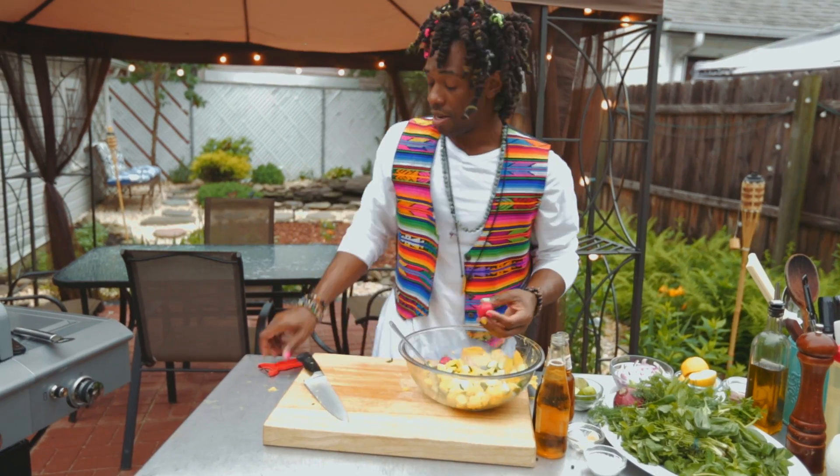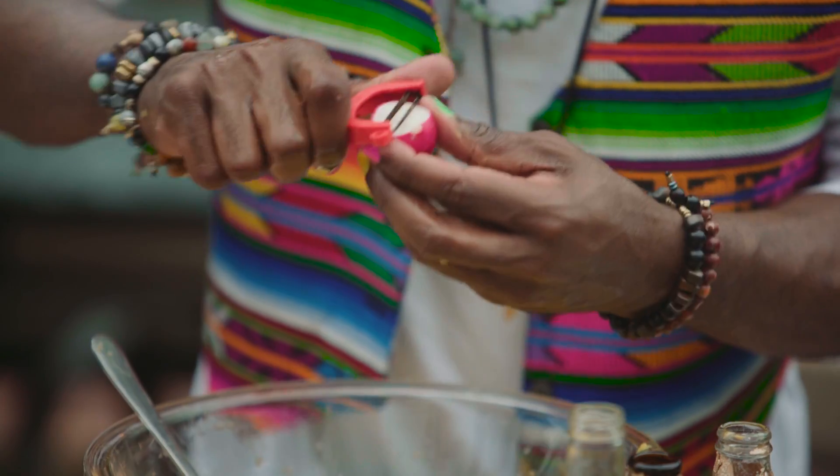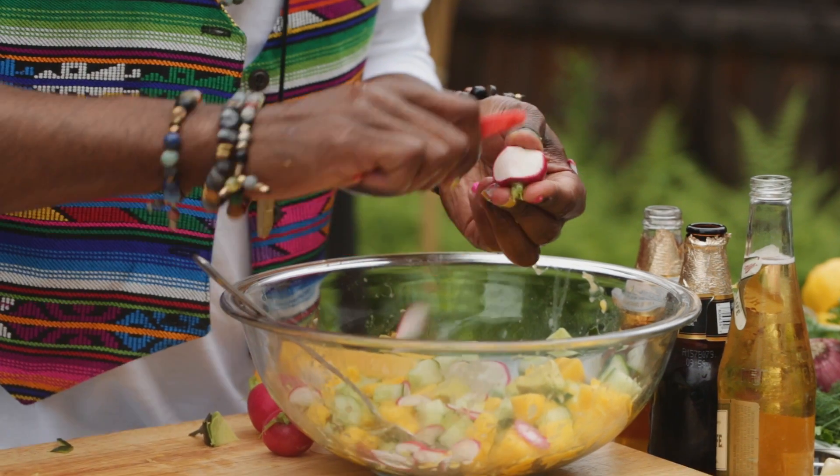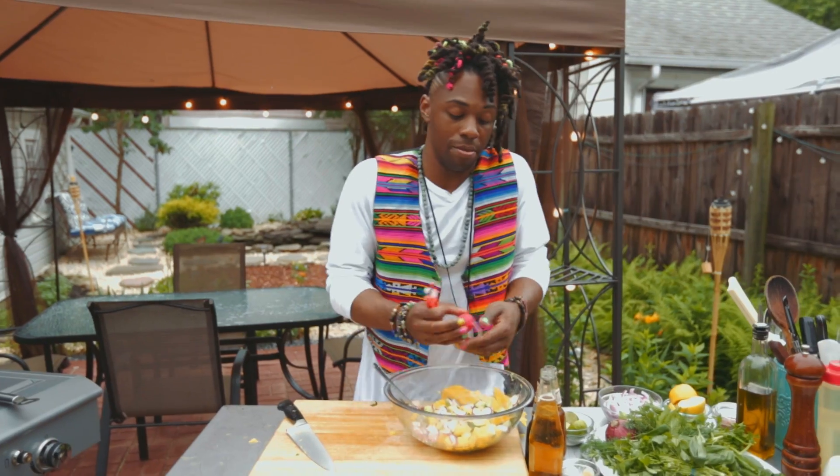Going to add some radish. Now we can actually use a peeler. Don't peel your fingers. Use maybe one more radish.